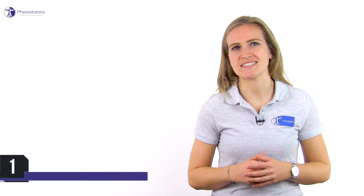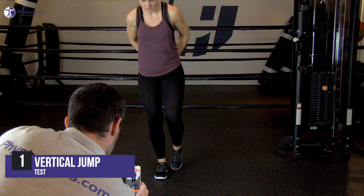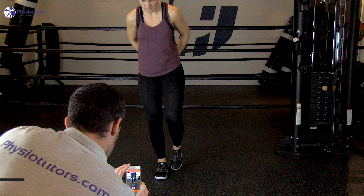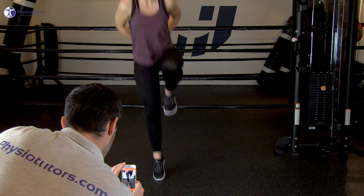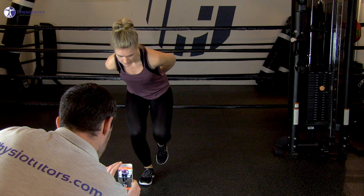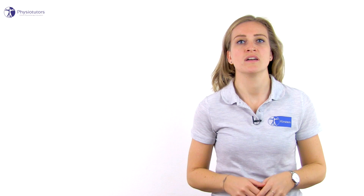The vertical jump test is performed as a countermovement jump. The starting position is upright with the hands placed behind the back. The patient quickly bends the knee as much as desired and then immediately jumps upwards, attempting to maximize the height of the jump. A computerized system serving as a contact mat measures the flight time, and the system then converts the flight time into jump height in centimeters.